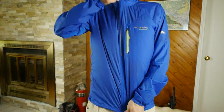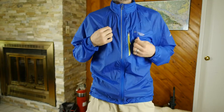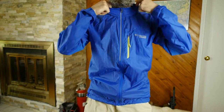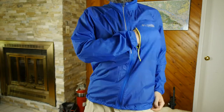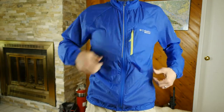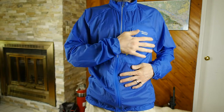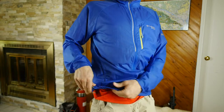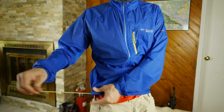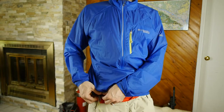The jacket features a full-length zip that you can adjust at any point in time. The collar comes up quite high, which gives you good protection around your neck. It has one large stash pocket on the chest, which is great if you've got a pack on — you can usually still access this pocket. It's got elastic cuffs to keep the wind out, and around the waist it also features one single pull adjustment to tighten or loosen the waist around you.